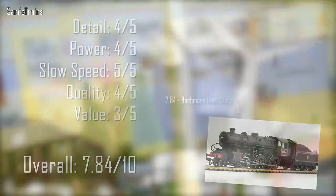Let's put her into the rankings — she comes in 30th, just above the Standard Class 4, which is quite strange since I keep confusing the two, and just below the Hornby Sentinel. Not too bad.